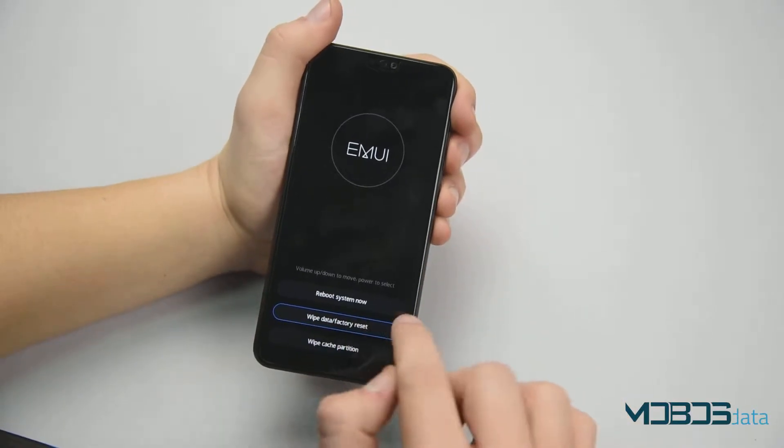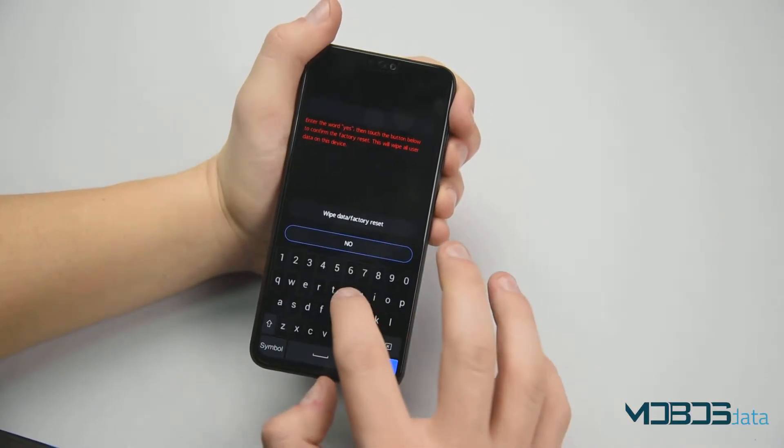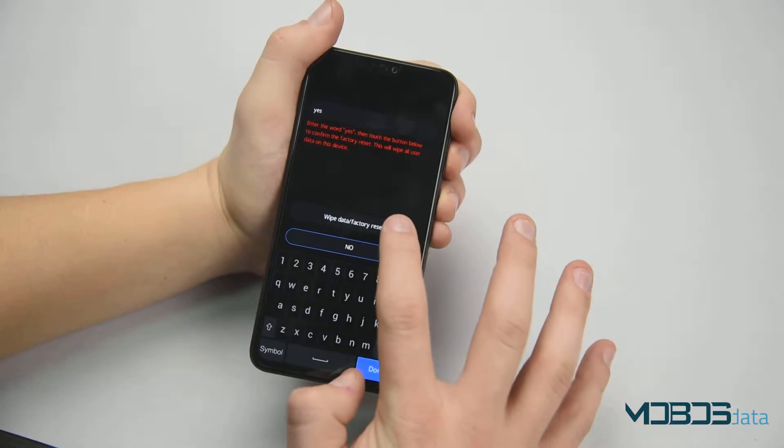In this menu, select Wipe Data/Factory Reset, type in the word "yes", and then select again.